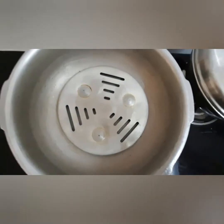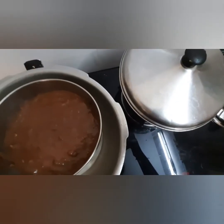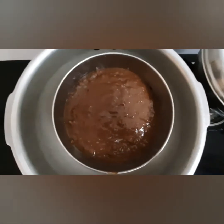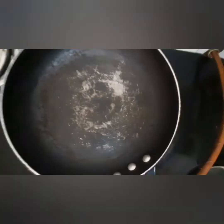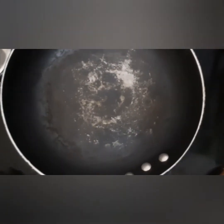Now let's keep this cake tin in the cooker. My cooker is already preheated and now I'm going to place our cake tin inside. Let it bake for 30 to 35 minutes.